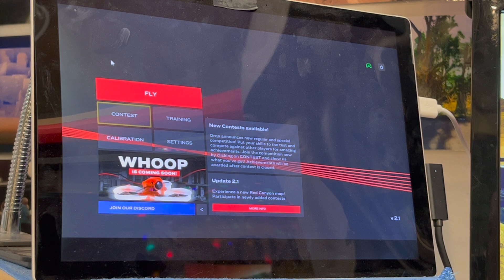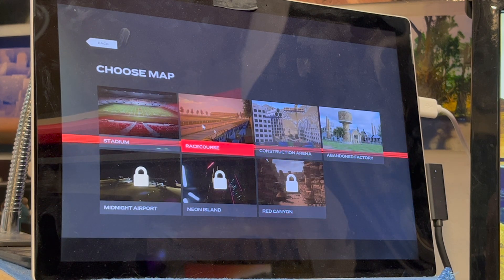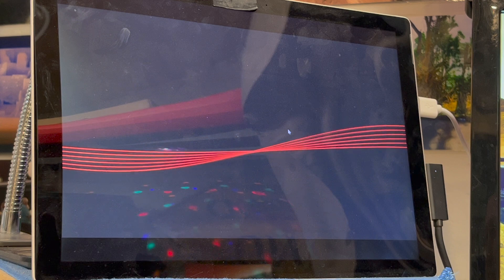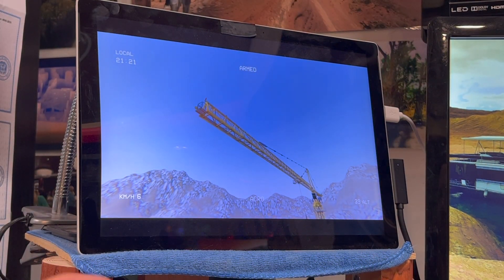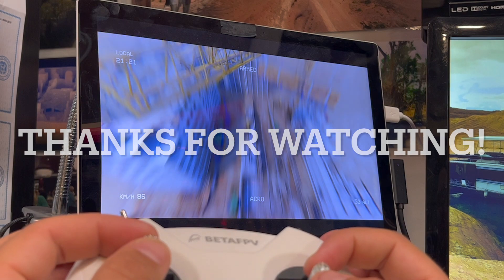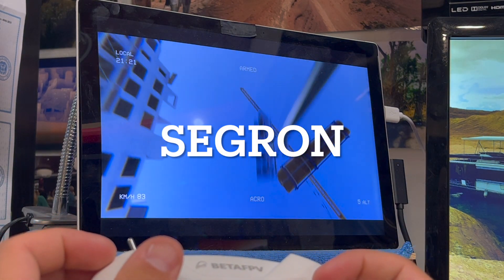Now you can fly — there are racing challenges, coming-soon multiplayer, and freestyle. I've mainly been playing with freestyle. These are the maps available; I've flown all of them and this is my favorite. I'm terrible at it so don't judge me too harshly, but I have been getting better. Just so you can see that it does actually work!